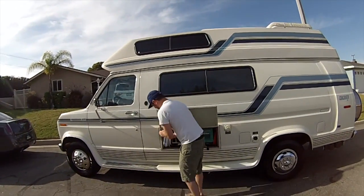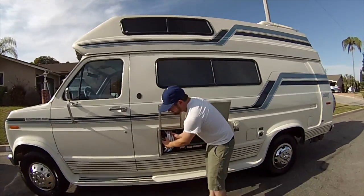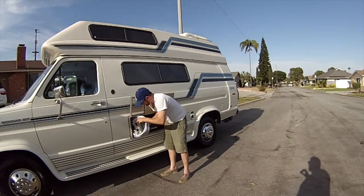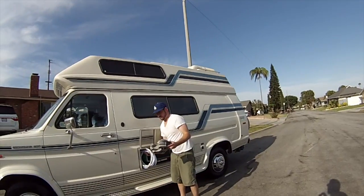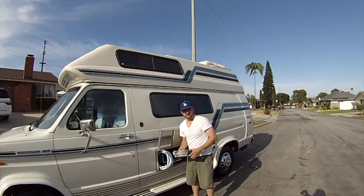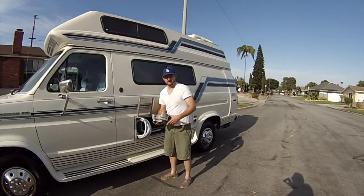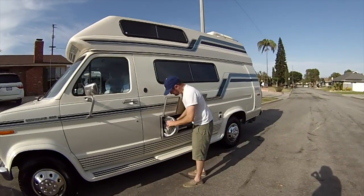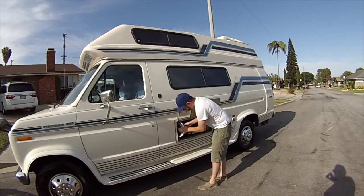This is a hose for when you're connecting to city water. And this is for when you're doing your sewer — when you're draining your black and gray water, you lay the hose on that. I'll show that in another video, but that's what this is right here. I just keep all of that stored right here.